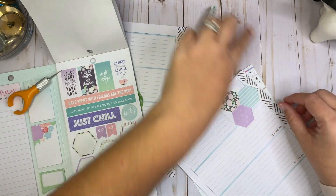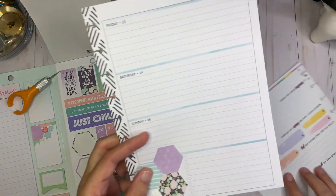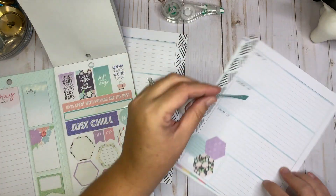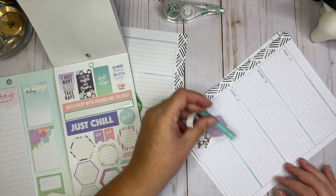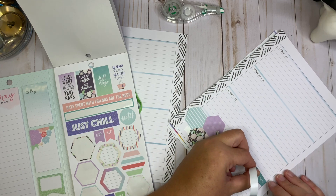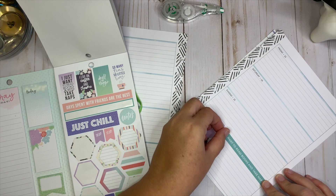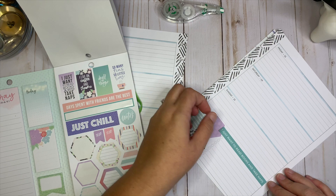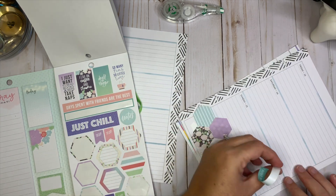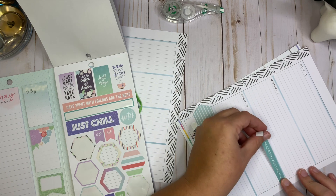I think it looks kind of cute. Let me get my white-out and craft knife, and we're just going to white out this little portion here. I'll cut out the punch in just a bit and maybe find something cute to put in those squares. I think I'm going to put on Sunday right here — 'this weekend I just want to read books and take naps.' I think that's really cute. I do need to keep in mind that this is a journal and I need to leave myself space to actually journal.